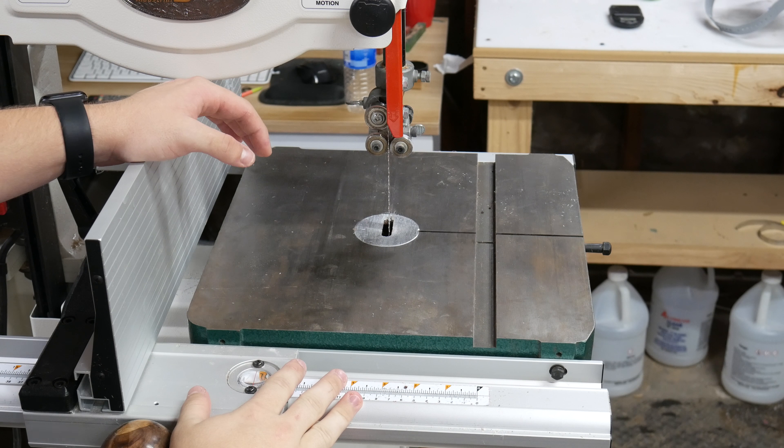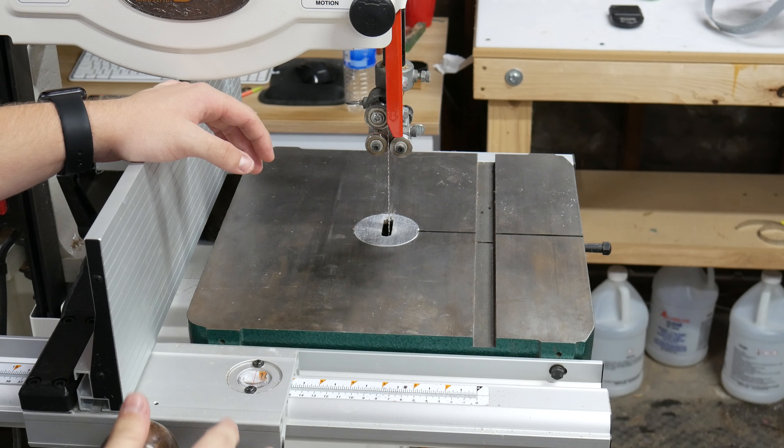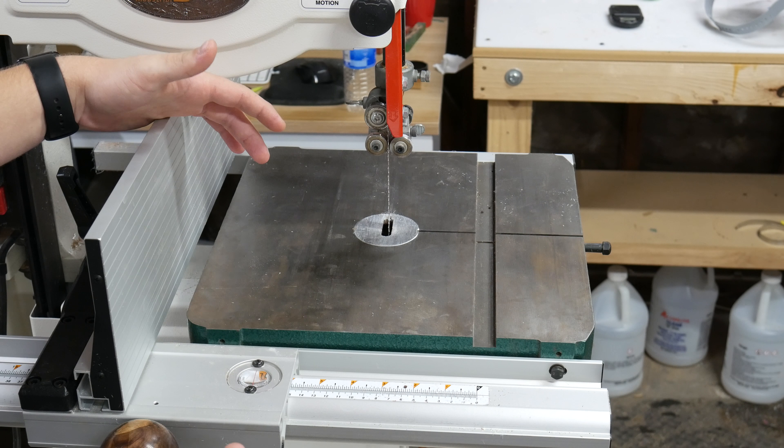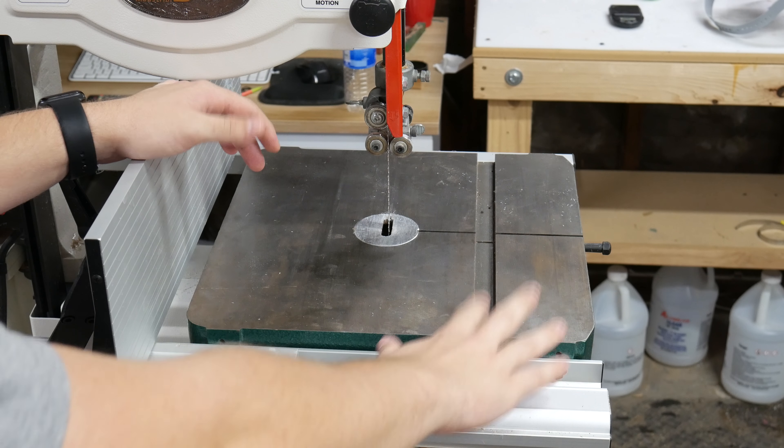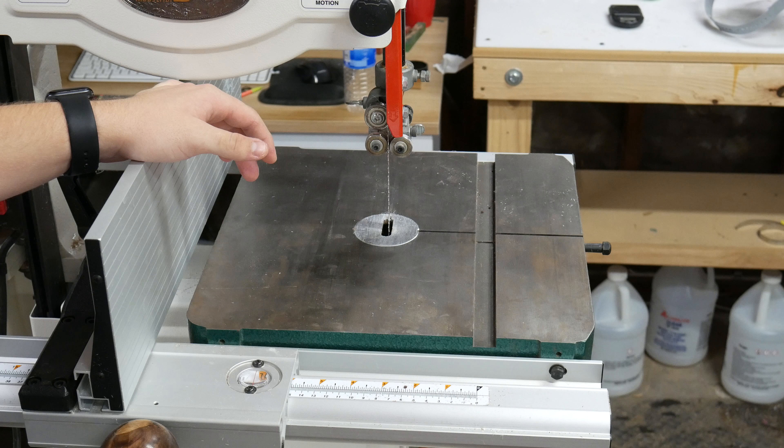First and foremost, we have the cast iron table. What I love about it is it does everything it needs to do. It's simple, but it has a miter slot if you want to use feather boards or a miter gauge.